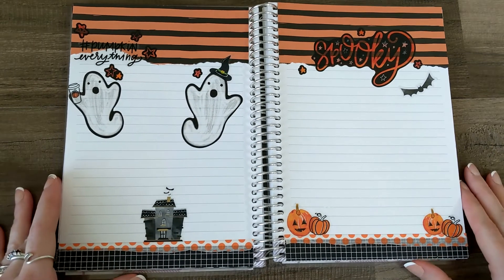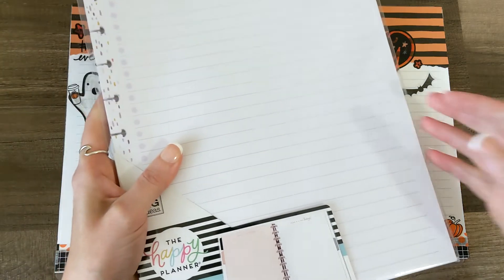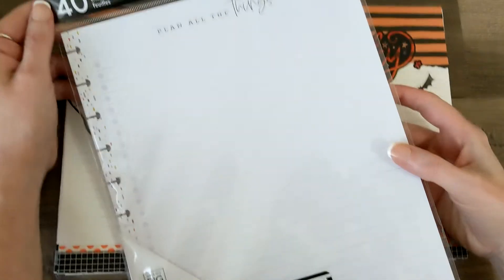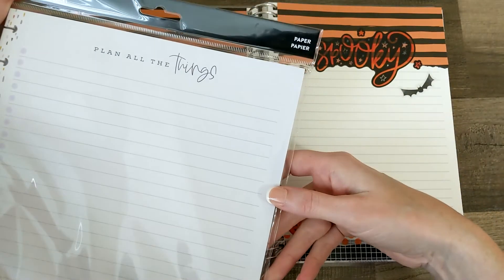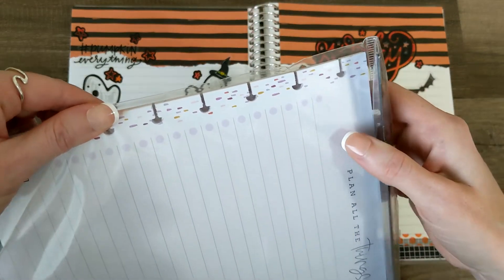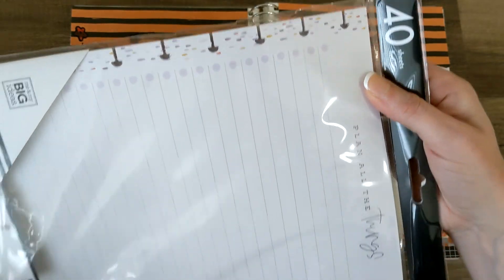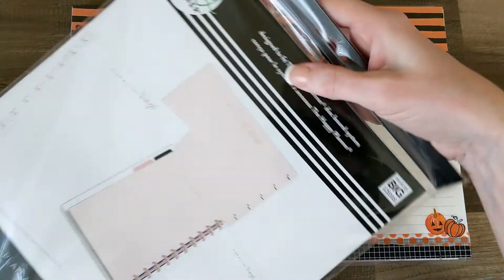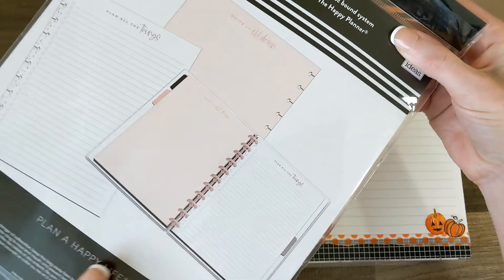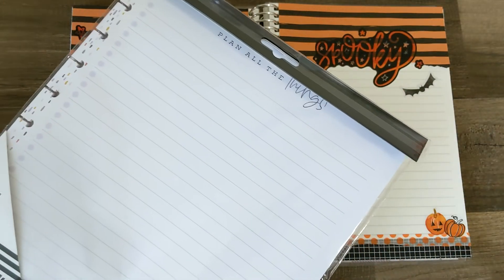The prize for today, you guys, is some Happy Planner fill paper. And this time I am going to show you because I am feeling better. This is really cute. It says plan all the things, and then look at those colors down the side — aren't those pretty? Like fall colors — you've got the purple and the oranges and the yellow. Super pretty. So it's double-sided. It says plan all the things, and then write it all down in pink on the back. Really cute double-sided fill paper for a Happy Planner.